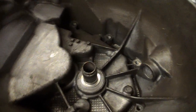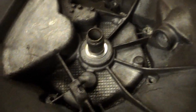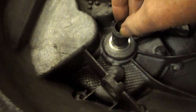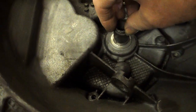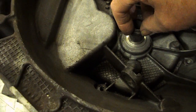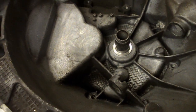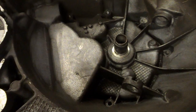The problem is this piece here has all got mangled on the end. And it's just a guide bush for the clutch release. I thought, yeah, just press it out and put a new one in — surely it's a piece of steel pushed in.